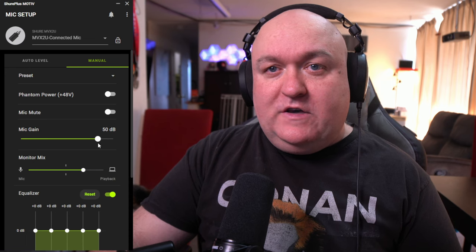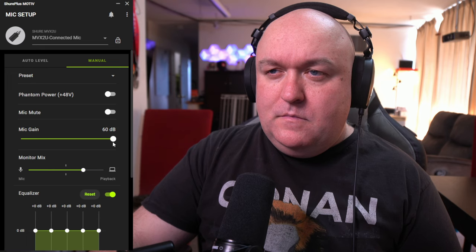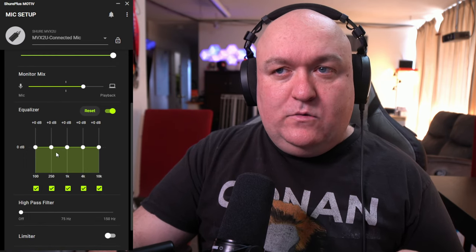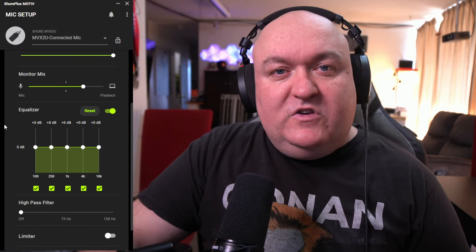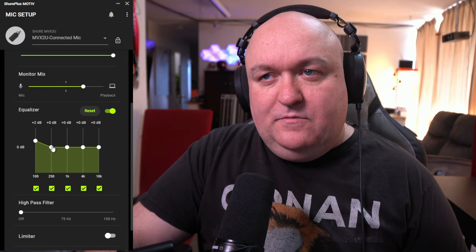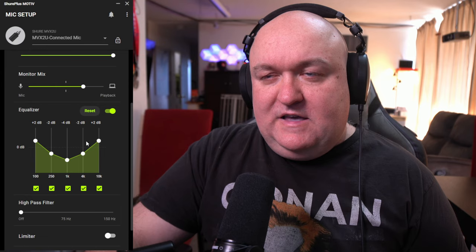The preset didn't do anything with the equalizer but did adjust the gain — looking at my levels, I need to bump it up a little more, so I pretty much have to bring it all the way up. The monitor mix is the same as in auto level. Then you get to a little five-band equalizer, which is kind of nice — low frequencies on the left, high frequencies on the right, so you can make adjustments to create your ideal setup.